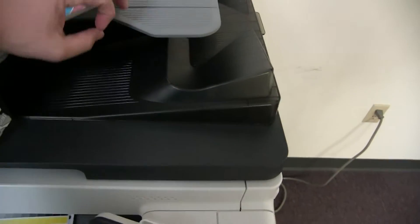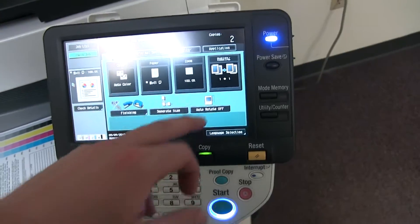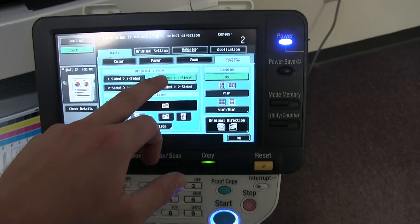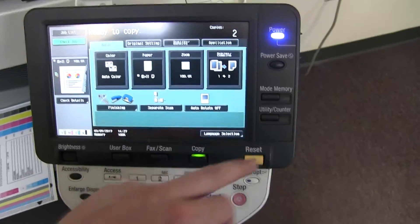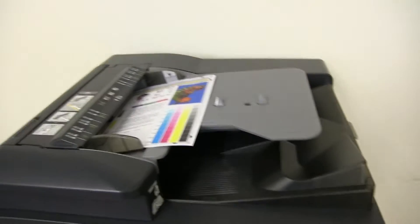Now we will go ahead and test out our document feeder. We'll use our test copies we just made and place them in the feeder face up. We're also going to test our duplexing feature, which allows the machine to make double-sided copies. We'll just run that once.